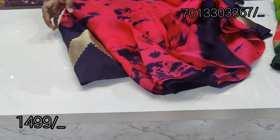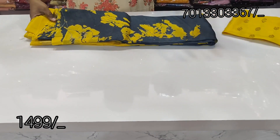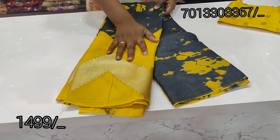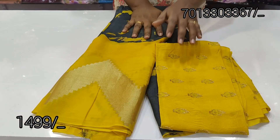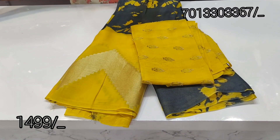In the blue shade — if you like this, please like and share. If you want to subscribe, please subscribe. There are color combinations — gray and yellow. There are a lot of color combinations. The weight cost is $14.99.